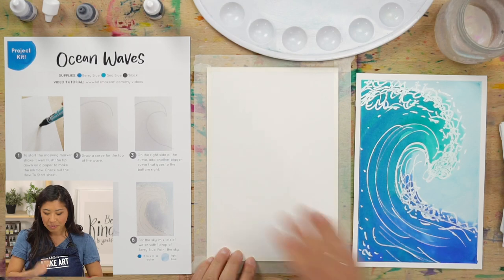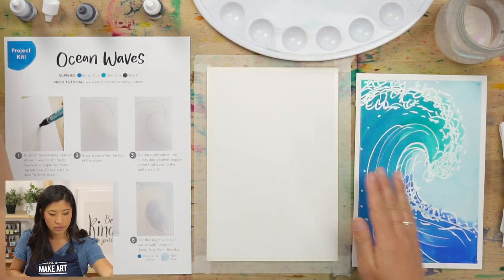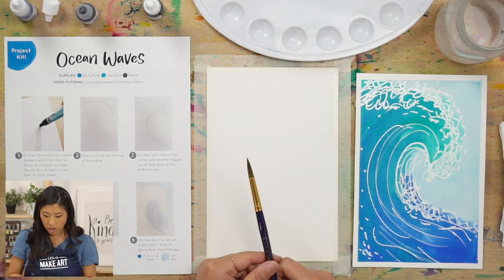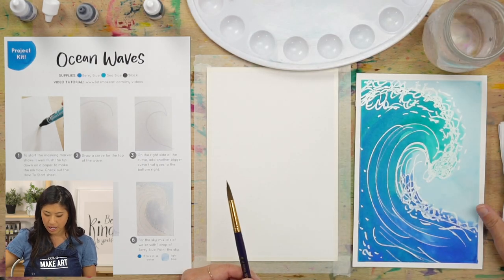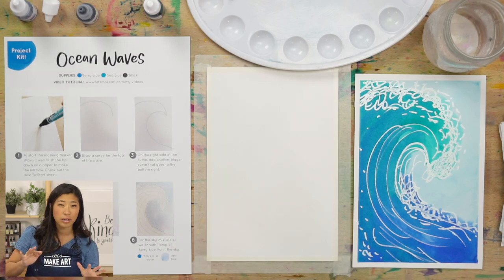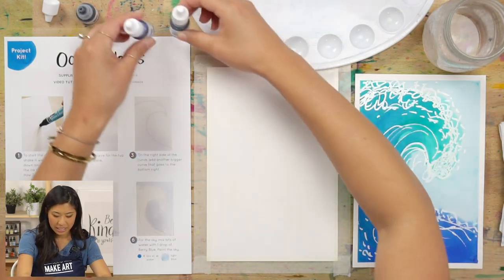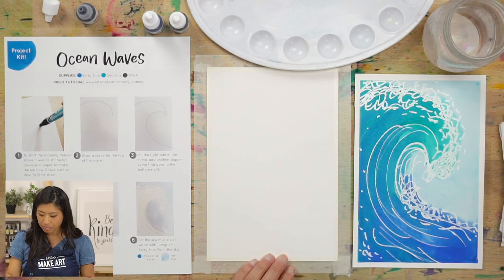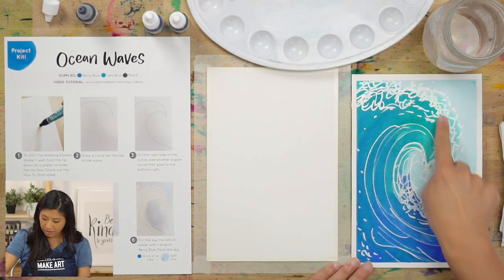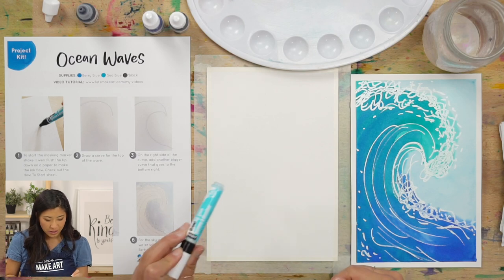The supplies we're using are a blank piece of paper — we're going to be drawing here together. I tape down my paper so it doesn't move, and I use my favorite, the Holbein Soft Tape. Then we have our brush, our palette, a cup of water, a paper towel, and the colors. Grab any blues you have because the ocean is blue — it also has a little green. The colors I'm using are sea blue and berry blue.